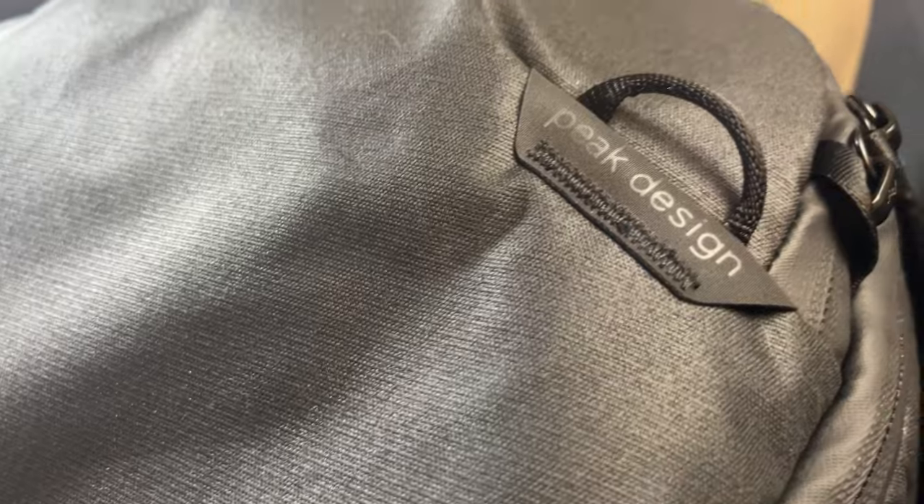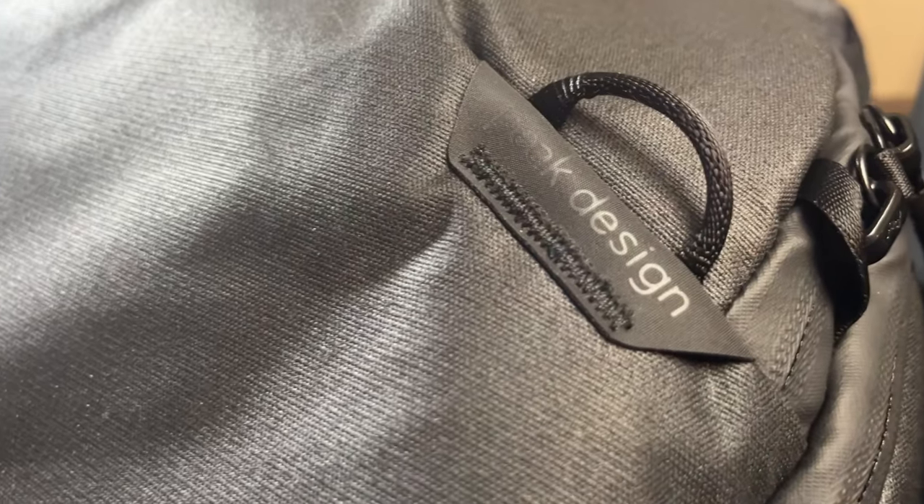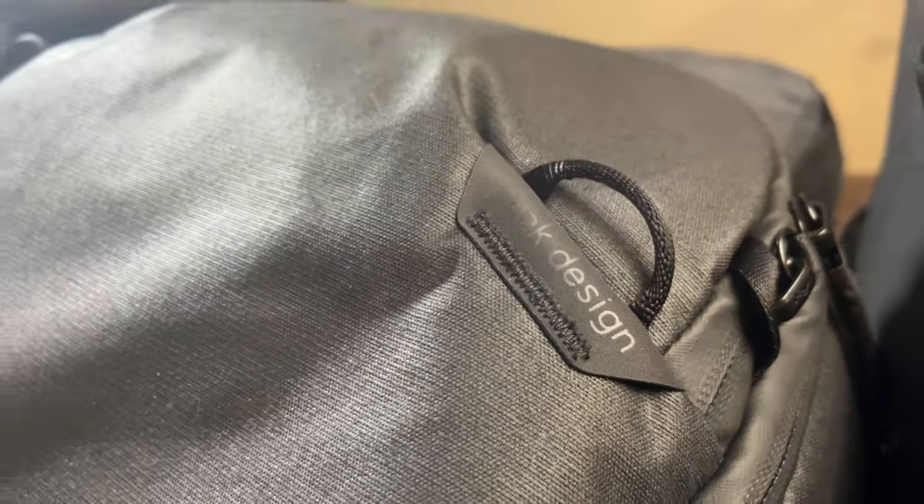On the front, you can hook in lash straps that connect down at the bottom. This part is a magnet — you can actually strap things to the outside of this bag, crisscross, straight up and down, whatever you want. I typically don't do that with travel bags, so I took those off and put them in my accessory storage.